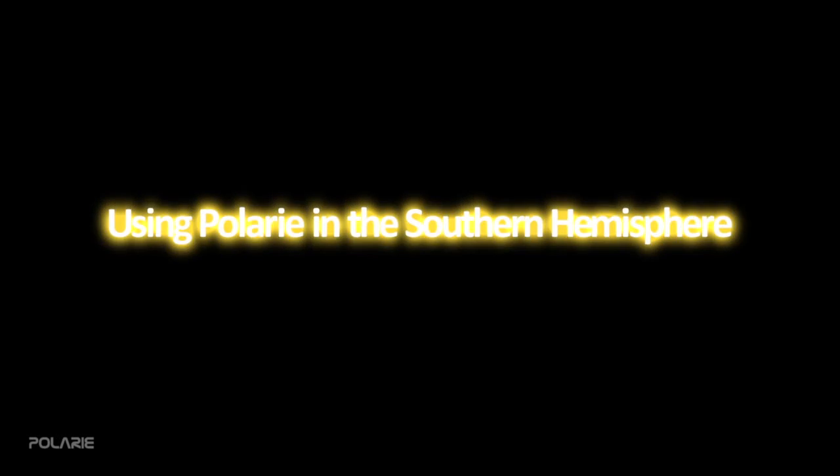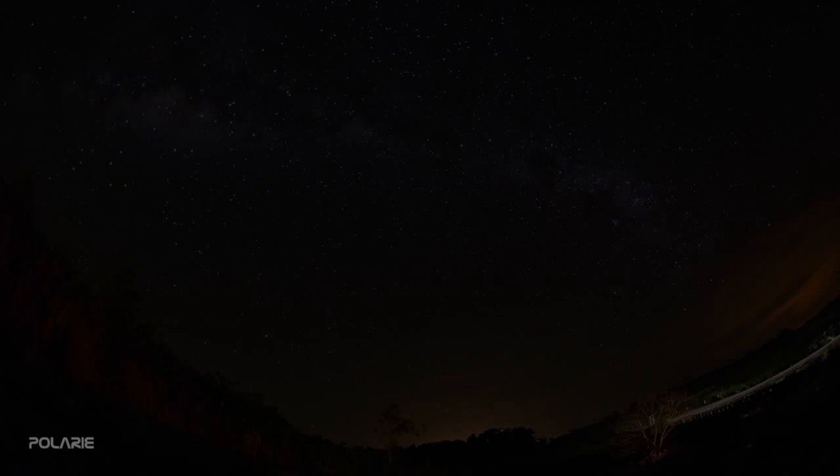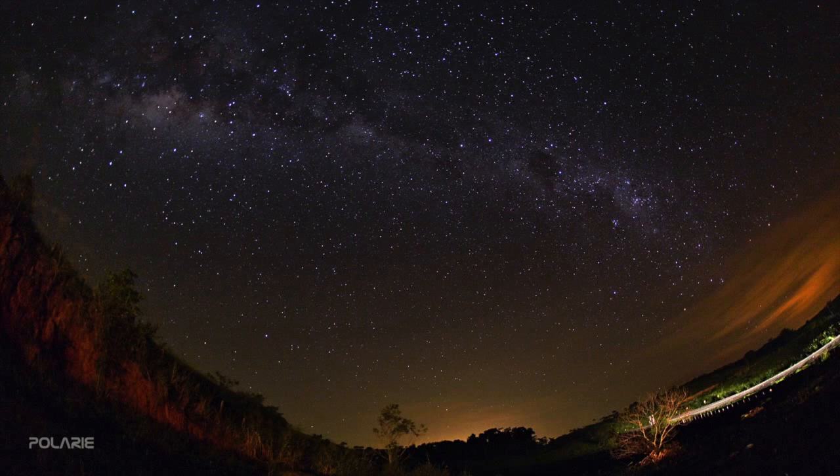Operation of Polari in the southern hemisphere is possible and easy to do. It's a bit more tricky to find the south celestial pole, as there is no bright polar star to mark it. The prominent figure of the Southern Cross is the best guide to find the pole.